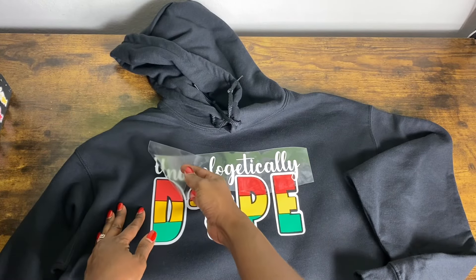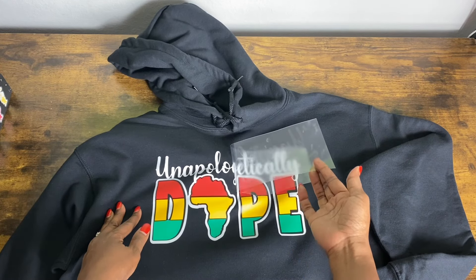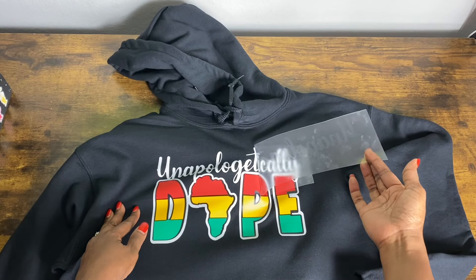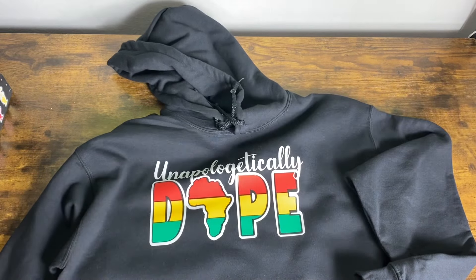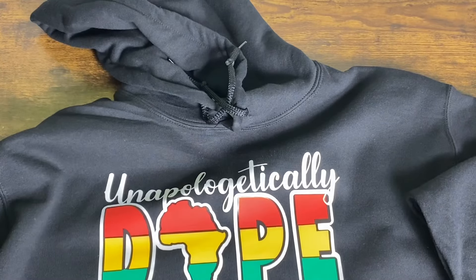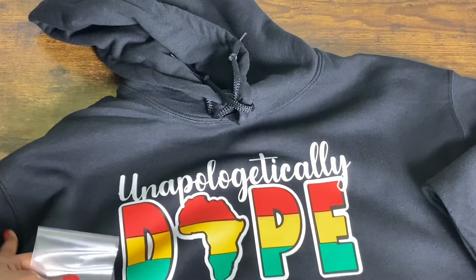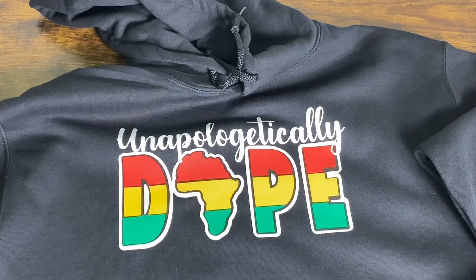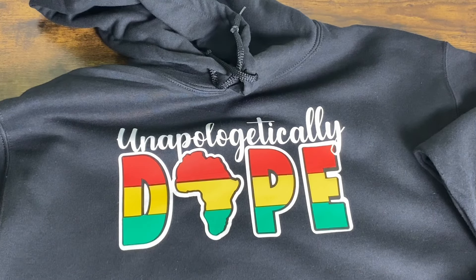I've given the hoodie time to cool off, now I'm going to peel it back carefully and strategically and hope I don't have any issues. Okay — I like it, I love it! That is my finished product and I love it, hopefully you do too. Hopefully you were able to follow along with this process and learned something. If this video added any value please consider hitting that like button and go ahead and subscribe and turn on the bell for notifications because I do upload new content every single week. Thank you so much for joining me today and thanks for watching — bye!